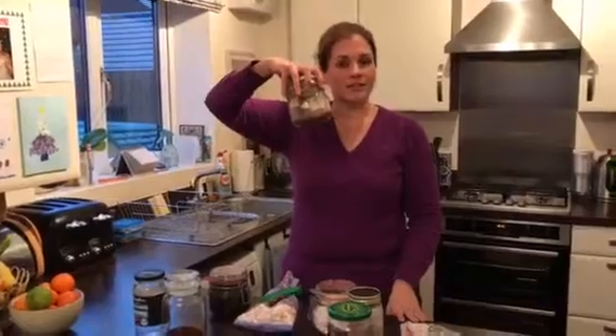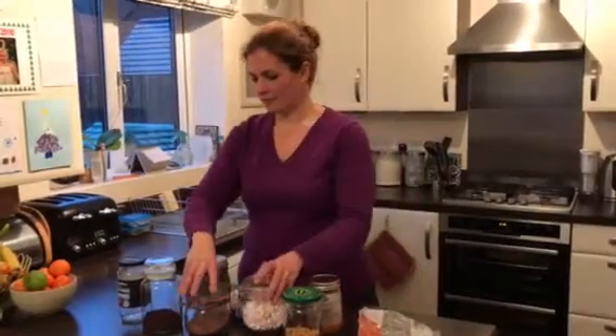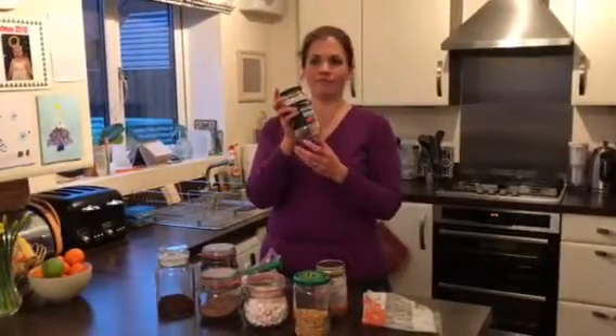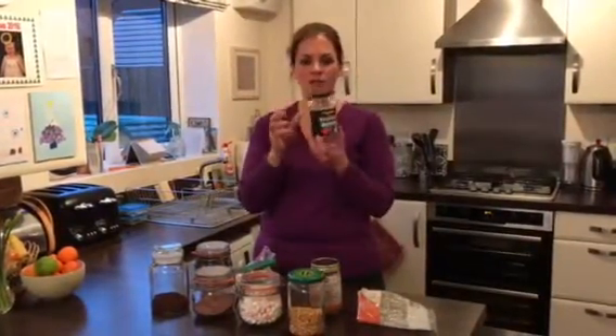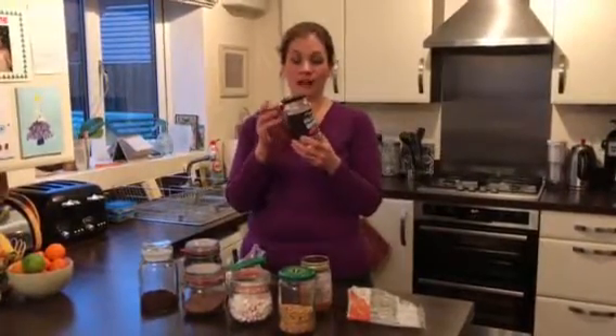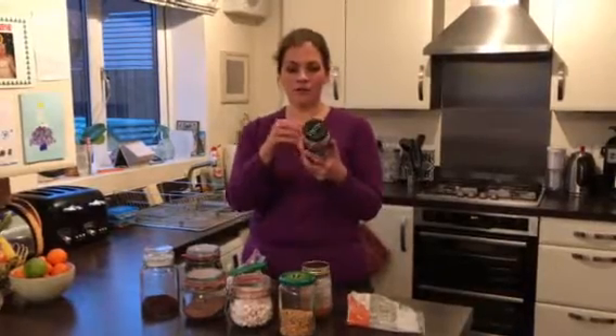Homemade hot chocolate — that's another money-saving idea. What you can do is just take a normal jar when you're finished with your pasta sauce or whatever came in a jar, clean it out, put it in your dishwasher, make sure it's really dry, and then fill it with your product. Take off the label because the labels are ugly.